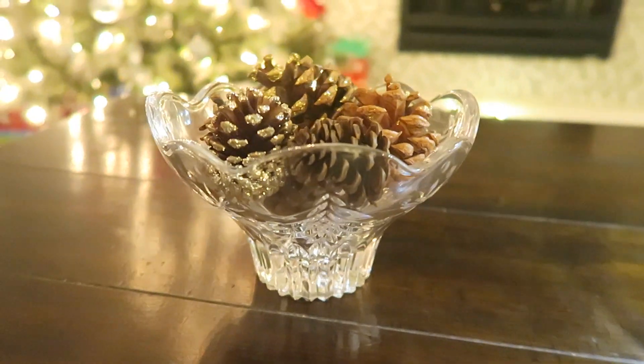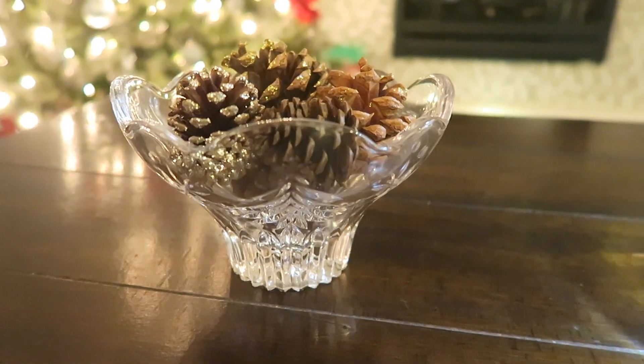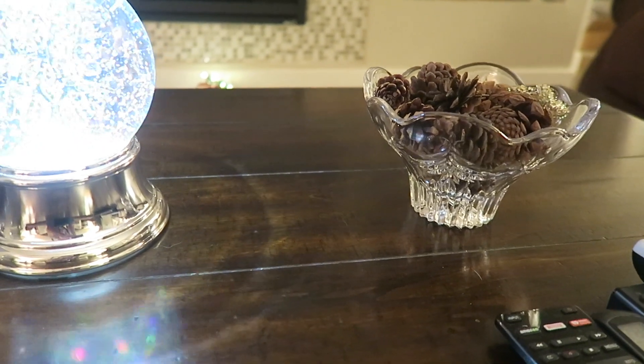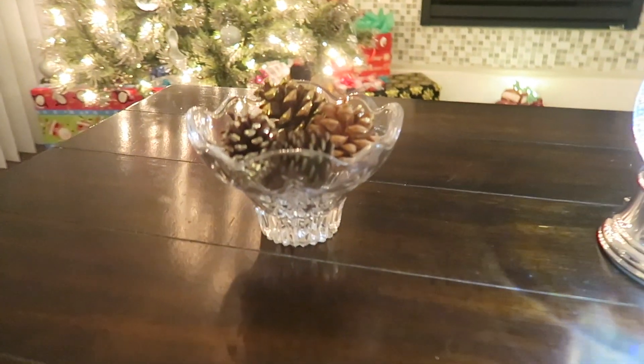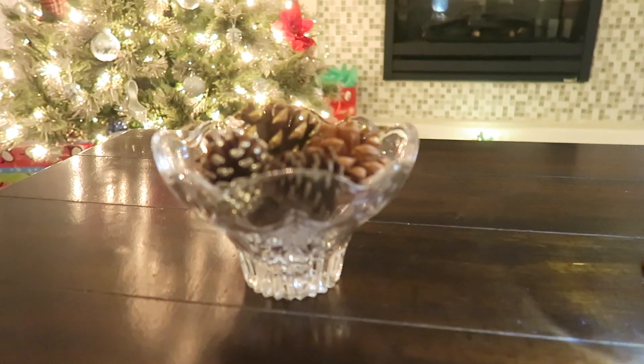I had one of these one year and then I was looking for another one to match it. A subscriber found one that matched perfectly and mailed it to me because I was looking for one to put on the other side. So that's awesome — now I have two matching dishes with pine cones in them.